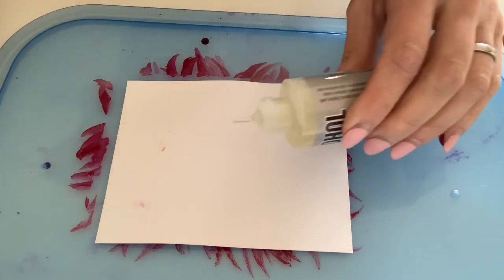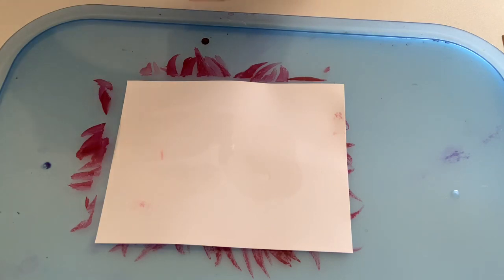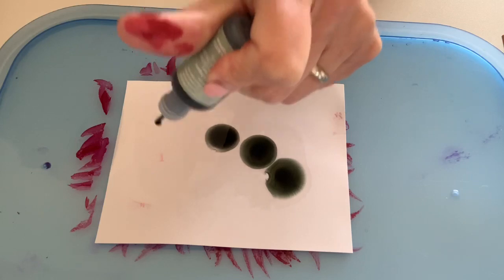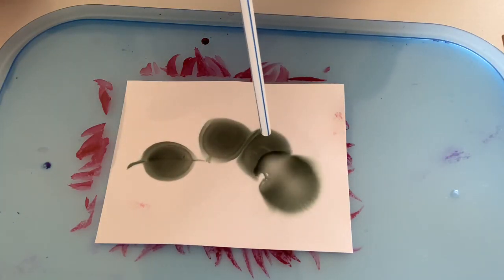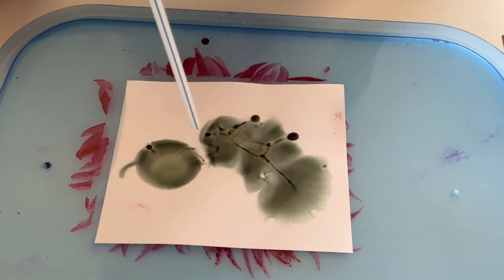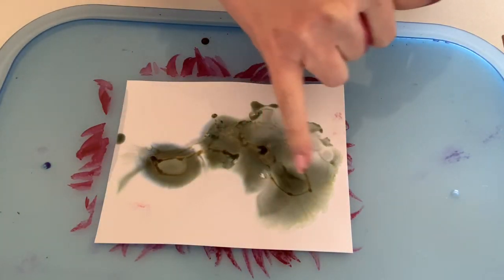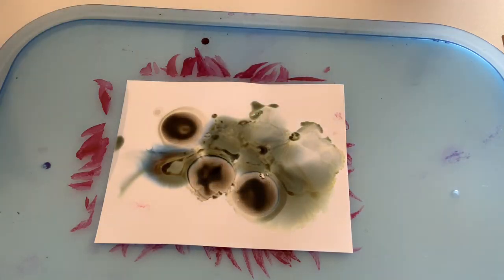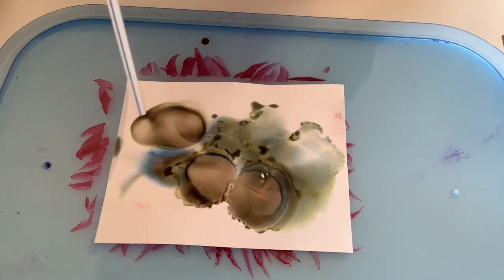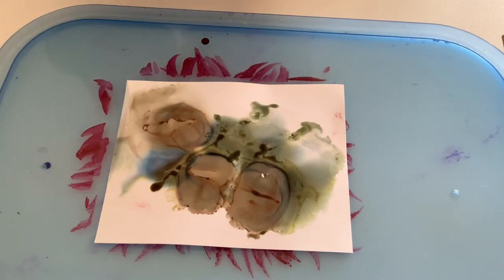Now we're going to play around with some of that moss color. I'm just going to spritz on some of the blending solution and start with a little bit of moss — it's a beautiful color. I'm going to use my straw and just move it around a little bit. It's really pretty. You can see some blue tones and different green tones — it's really nice ink. I'm going to add in a little bit of the mushroom just around the edges. Lots of blue in there — I didn't put any blue in, but we're getting a lot of blue tones, which is really nice.